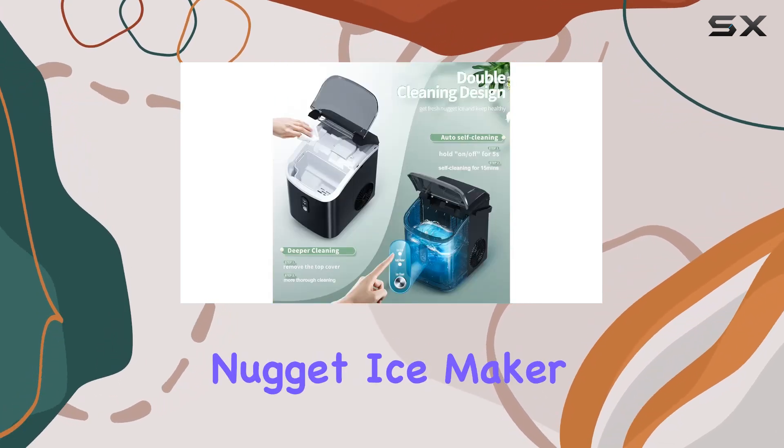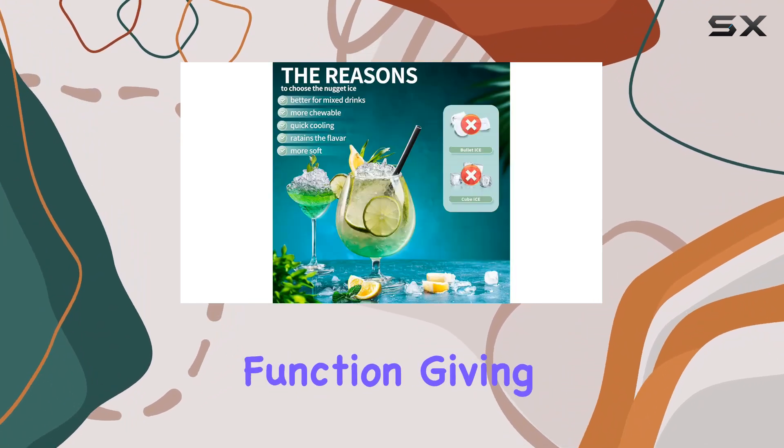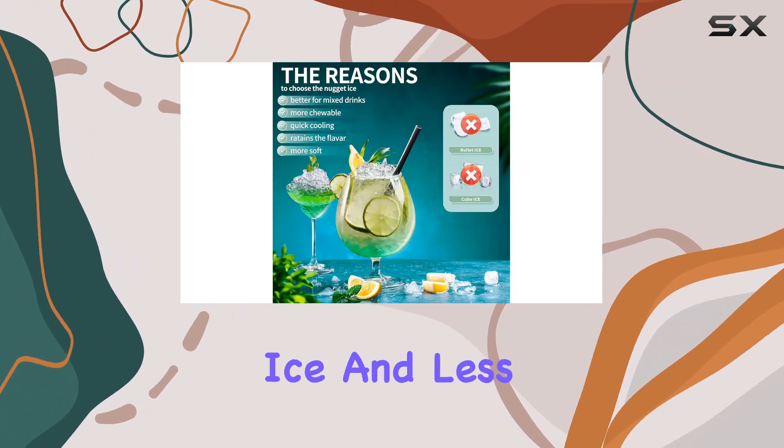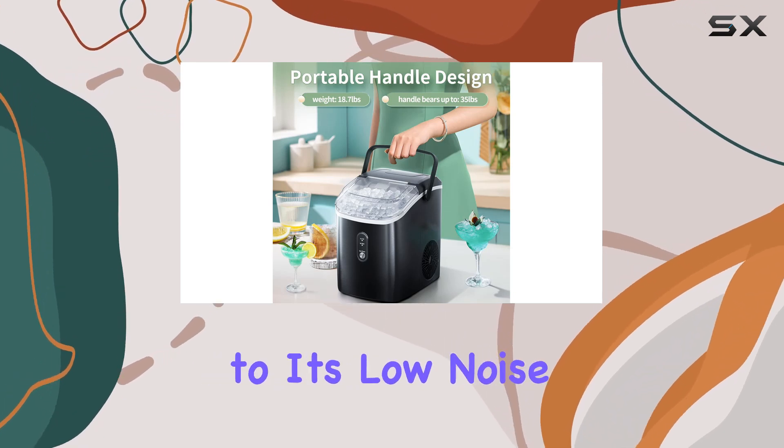Cleaning up is a breeze with the Zafro Nugget Ice Maker. With just one click you can activate the self-cleaning function, giving you more time to enjoy your ice and less time worrying about maintenance. Plus, thanks to its low noise design, you can keep the ice flowing without disrupting your daily activities.